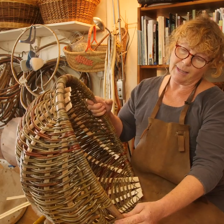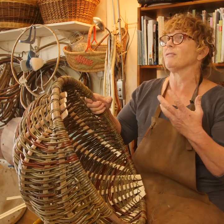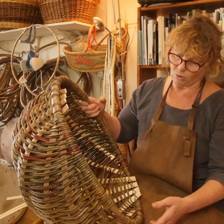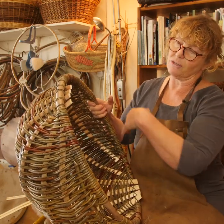It would then be dried over the winter in the barn. It might be put around a cartwheel, it might be put around a water butt — anything that was circular basically to make this shape.